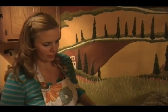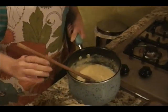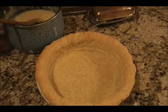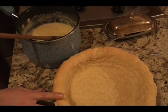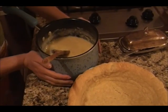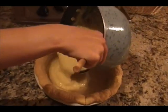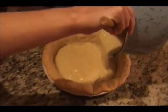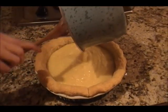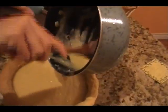Now that your pudding has chilled and thickened up considerably, you can put it in the pie shell. I would really recommend not putting it in when it's piping hot because it can make the pie crust soggy. Once it's nice and cold, it's ready to go. Just pour it in, get it all in there, and scrape the sides.